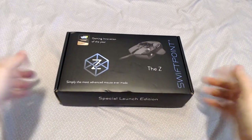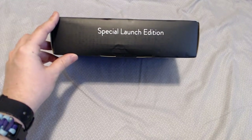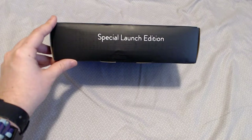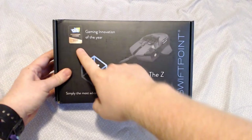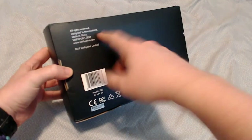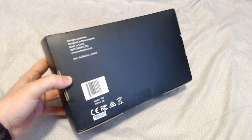So here we have the SwiftPoint Z box. It's a pretty straightforward special launch edition. I got the Kickstarter early bird edition, so that's why this is the special launch. It comes with a bunch of extra stuff because it's Kickstarter, and I get it before anyone else — no other major tech reviewers have this yet. It won the 2017 CES Gaming Innovation of the Year Award. Designed in New Zealand, made in China. SwiftPoint.com if you want to know more.